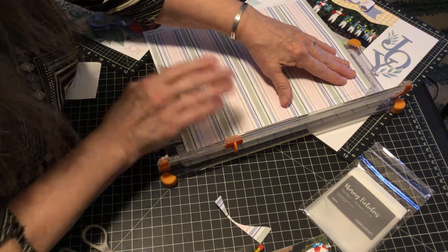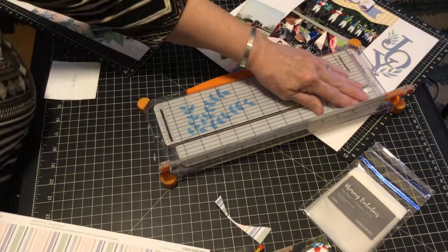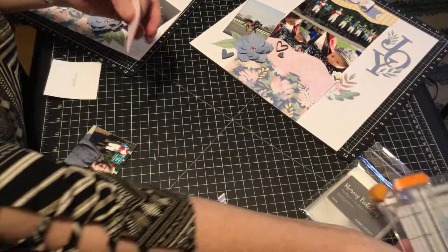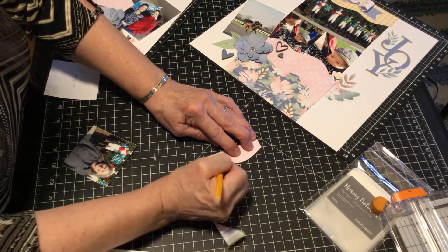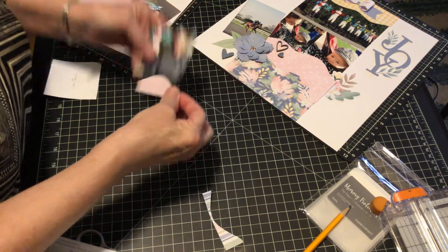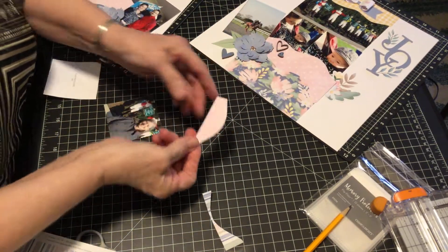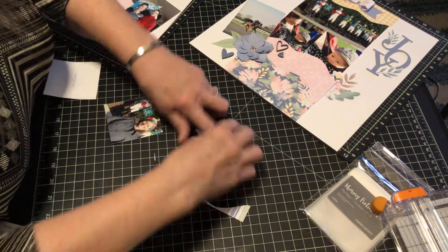I want to make sure I have enough, so I went beyond three inches. And because I drew it with pencil, I want to make sure there are no marks on here — you can definitely see the pencil marks on the light pink.